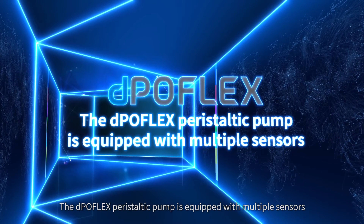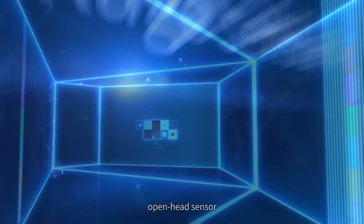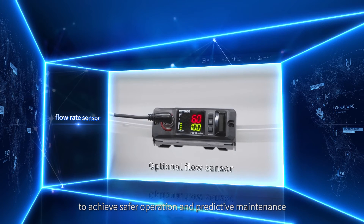The Depoflex peristaltic pump is equipped with multiple sensors — a fluid leakage sensor, an open head sensor, and a flow rate sensor — to achieve safer operation and predictive maintenance.